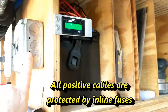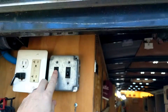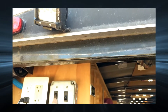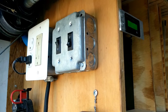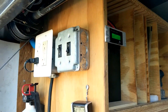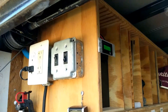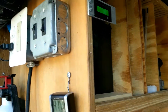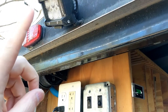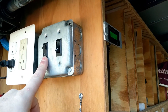This switch here runs my reverse lights in case I need exterior lighting. Those lights are already connected to my reverse, so when I put it in reverse in my truck they automatically come on. I did not use a relay here simply because the amount of amps these lights are drawing was less than what this switch is rated for.